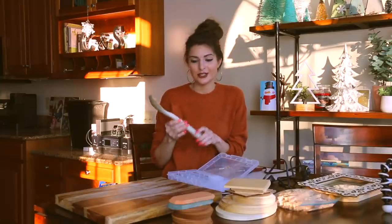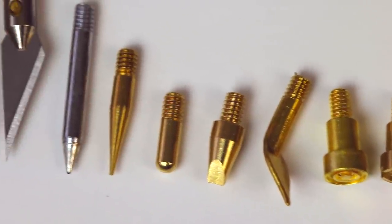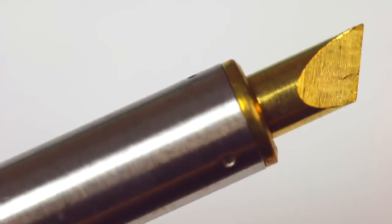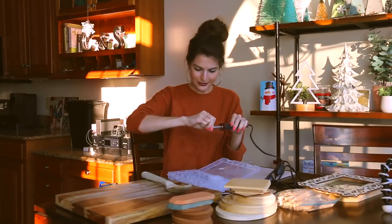The first project I'm going to show you guys is the wood stamping. So I have a very old wooden spoon — just a kitchen spoon that I got out of our drawer. First, I'm going to change the tip. I need to read the directions.